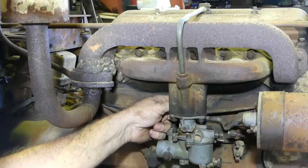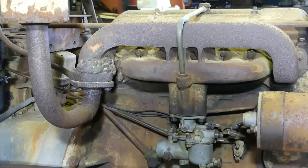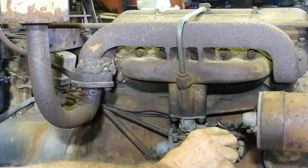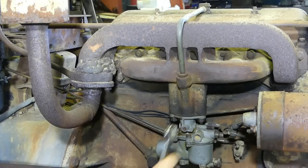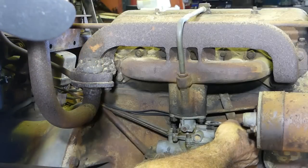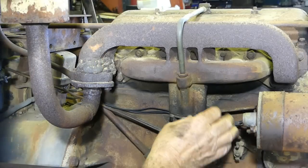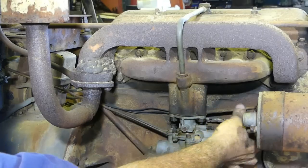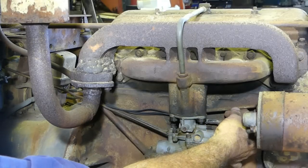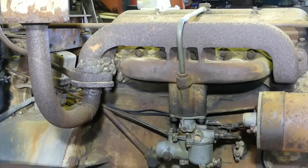Now we have a rod that comes from the governor, and when we move the throttle we can just see this rod move. And on this one there's a bracket here that holds the wires out of the way from either touching the manifold or rubbing on the governor rod, but it's just hanging there.